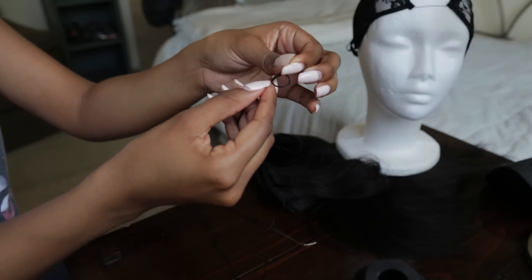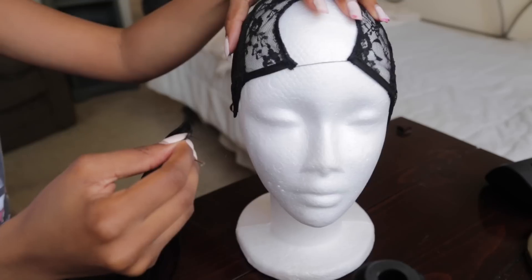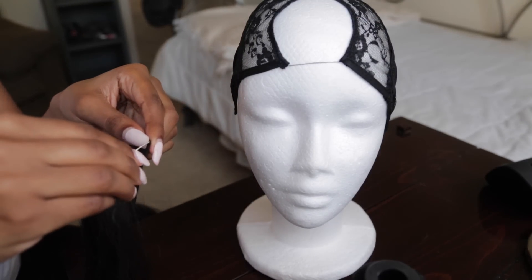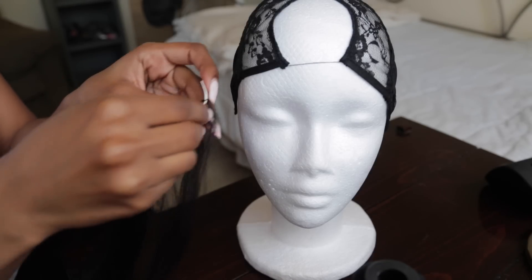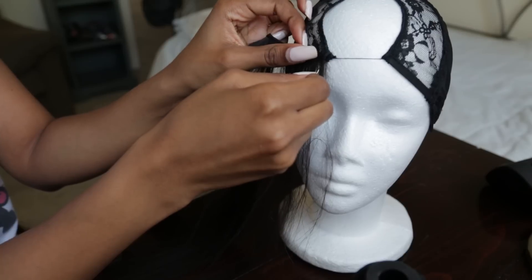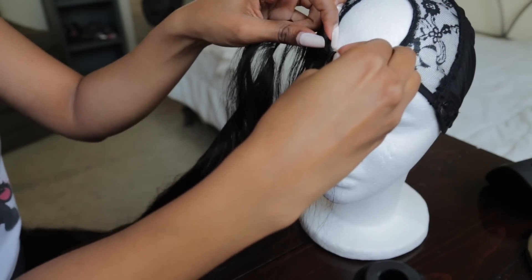So we're going to thread the needle with a double knot at the end. Next, with the cap on the styrofoam head, start sewing. These heads tend to run a little small — or I just have a big head — so be sure to position the cap just as you would on your head. And our first track from the longest bundle is actually going to be stitched just under the cap around the perimeter.